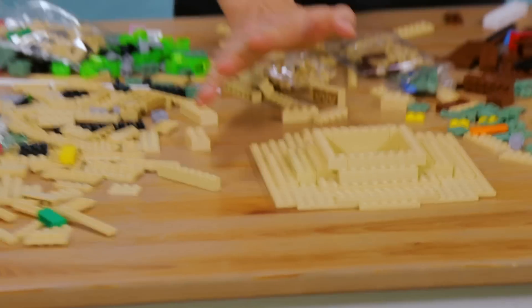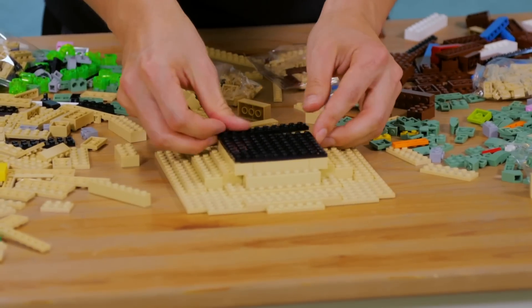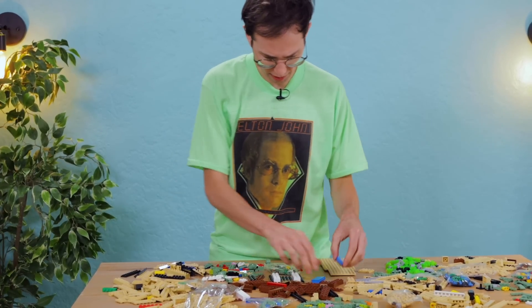I've kind of created a base for my Ba Sing Se structure. My Earth Kingdom structure. And now I'm just deciding how I'm going to build up this temple. I know the greens because they have these curved pieces would be good for an Asian roof. The black looks like it only has flat pieces. I'm going to make this the bottom. I'm just going to start building something. Because that's what Lego is.